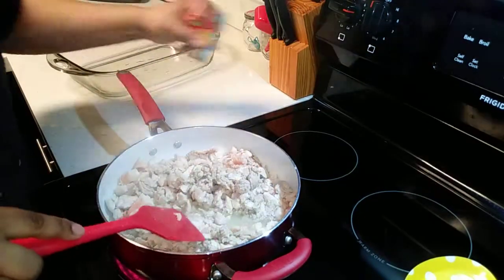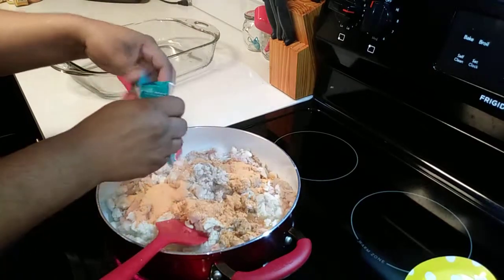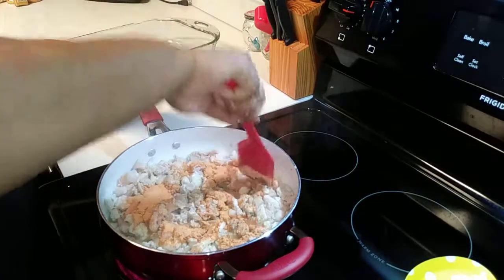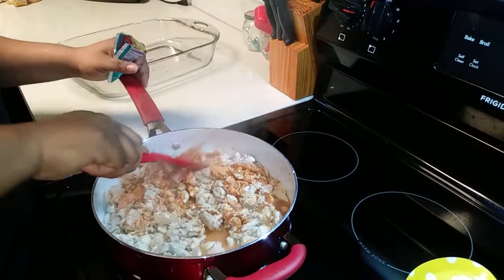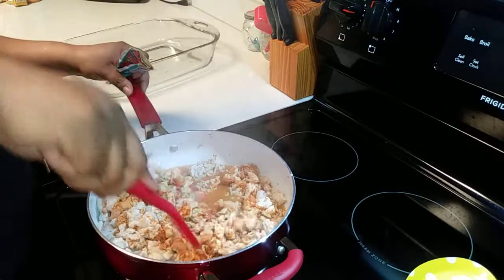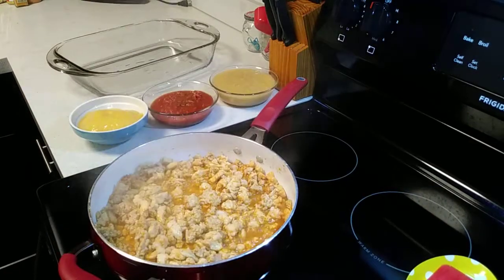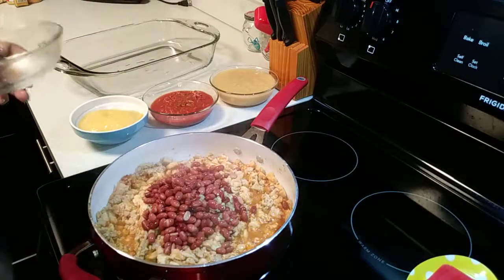I'm going to add my taco seasoning packet here and just mix this all around together. I'm going to add the red beans — I meant to add the red beans when I first put the meat in there, but that's okay.